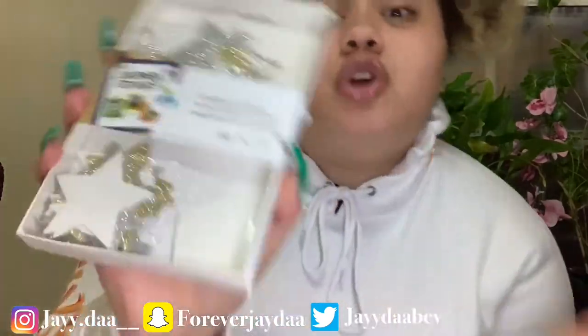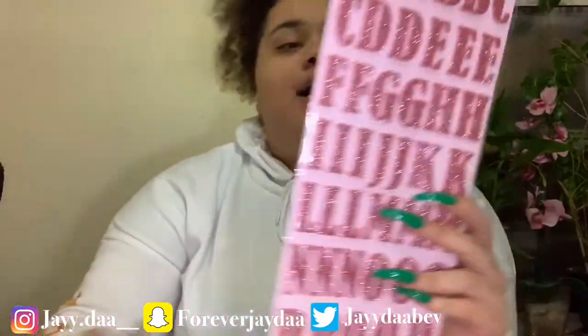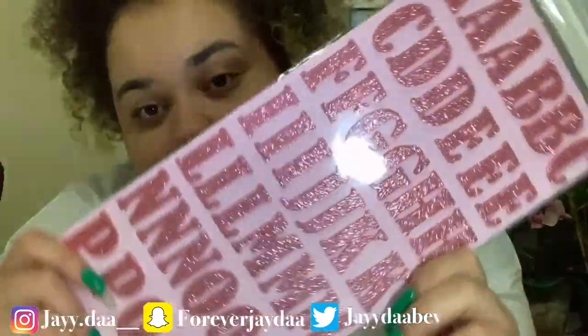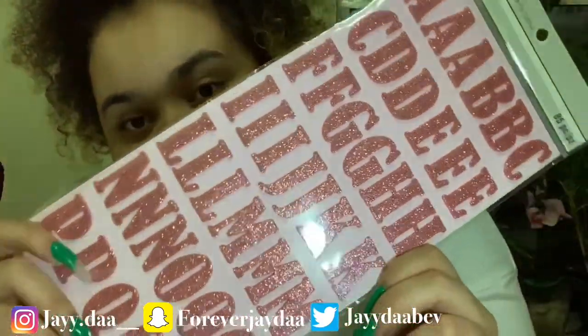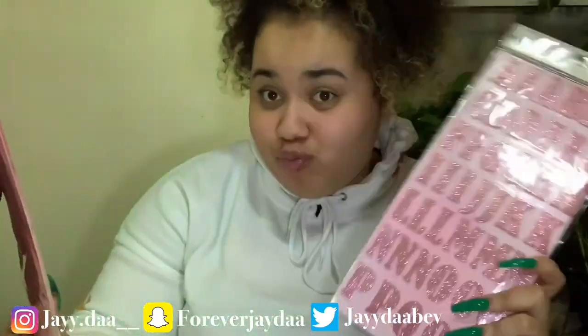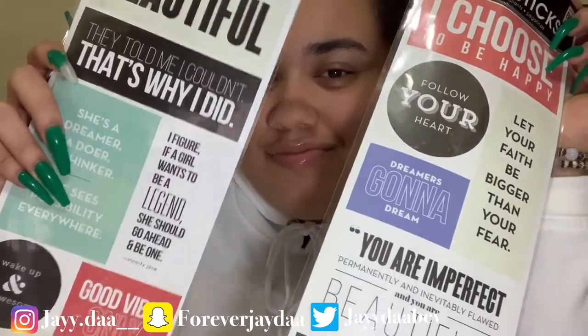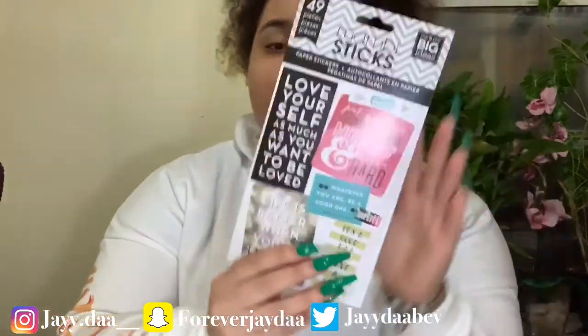I got some stars. I'm obsessed with stars — if you personally know me, you know I love stars. I also got these cute little pink glittery numbers and letters. I got two packs because I didn't know how much I was going to use. And I got these cool positive stickers — I really like these, they're so cool. And I got more stickers right here too.